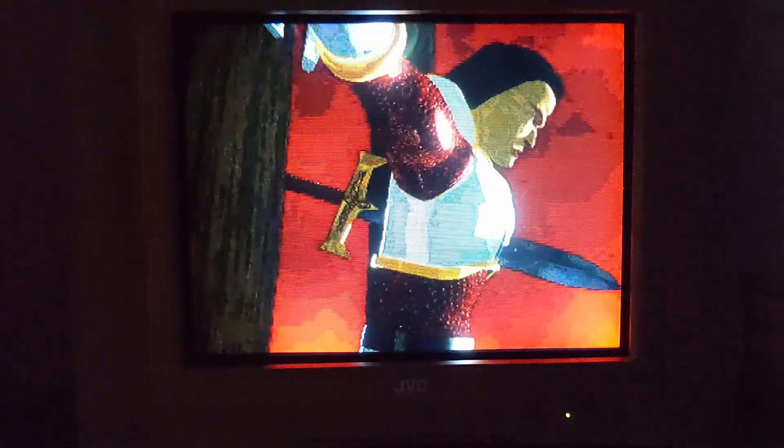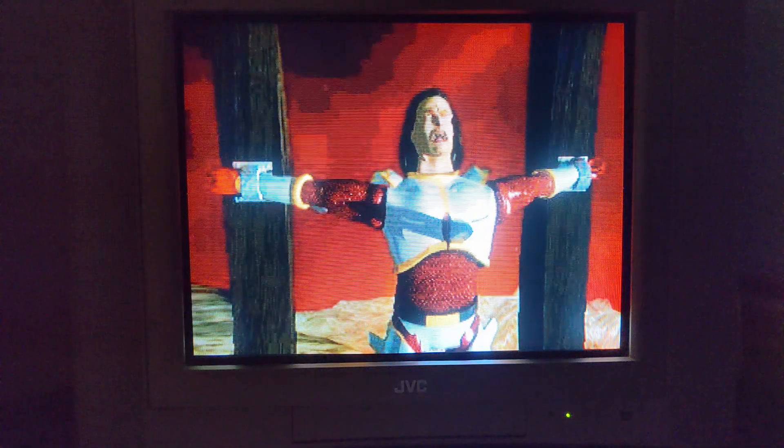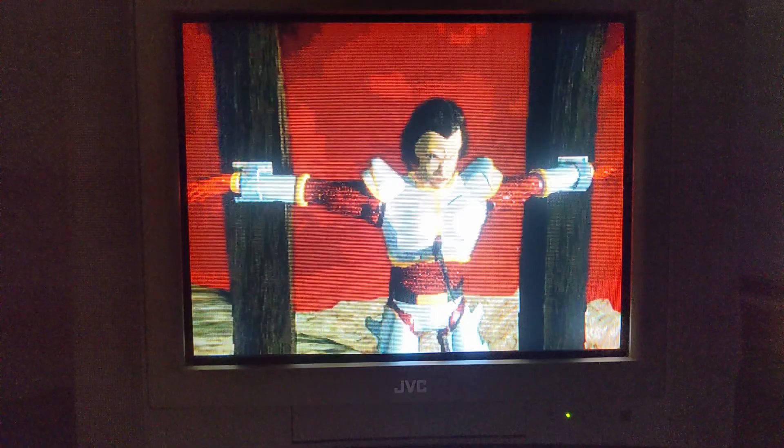I'm leaving you with one of the intro movies to Legacy of Kain. I hope you enjoyed the video. Thanks for watching, and hope to see you next time. Take care.